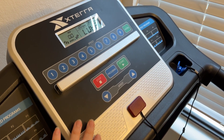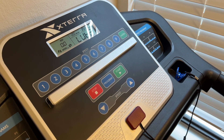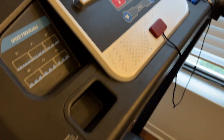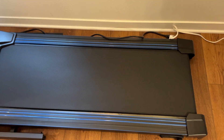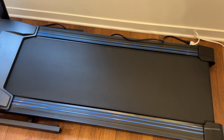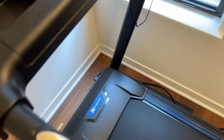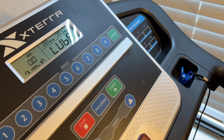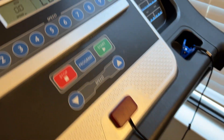I'm Tom from DIY Life Tech, and this is a look at the Xterra Treadmill after two years of use. I got this thing a little over two years ago. The reasons I chose it were that it's pretty compact, so it fits into this little nook in my house, and it's very basic — a simple treadmill if you just want to do some basic walking and running. I like to use it here in California during the rainy season when it's unpredictable whether you can walk outside.